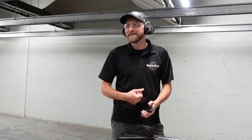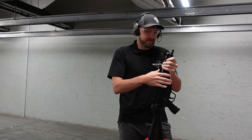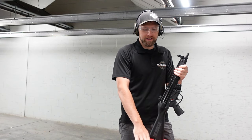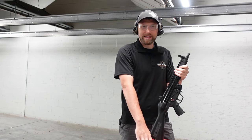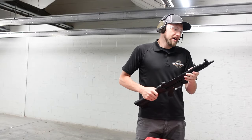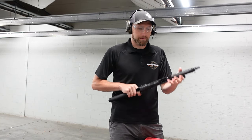They feel exactly the same. The safeties feel almost identical. The trigger feels almost identical. Maybe the real MP5 has a slightly better trigger, but a lot of that could be explained simply by saying this gun is from the '70s and has been shot tens of thousands of times. I think we need a little bit more reps — we're going to do a couple of build drills and failure-to-stops.